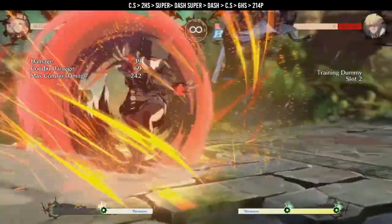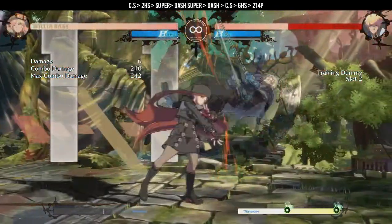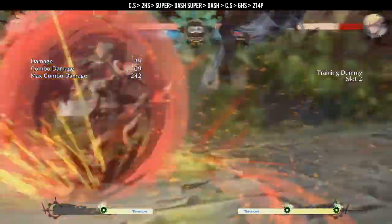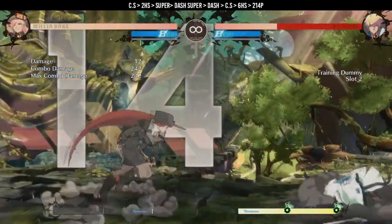From a ground combo, like for example 2S 2HS, you can do a new combo that does more damage and has more range for the wall break combo. As you can see in this example, the corner carry is crazy — all the way from the left corner to the right corner. And the next combo will wall break.